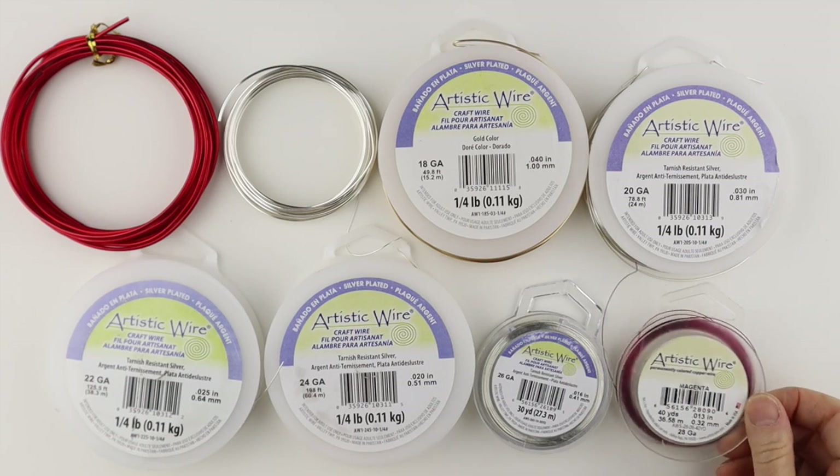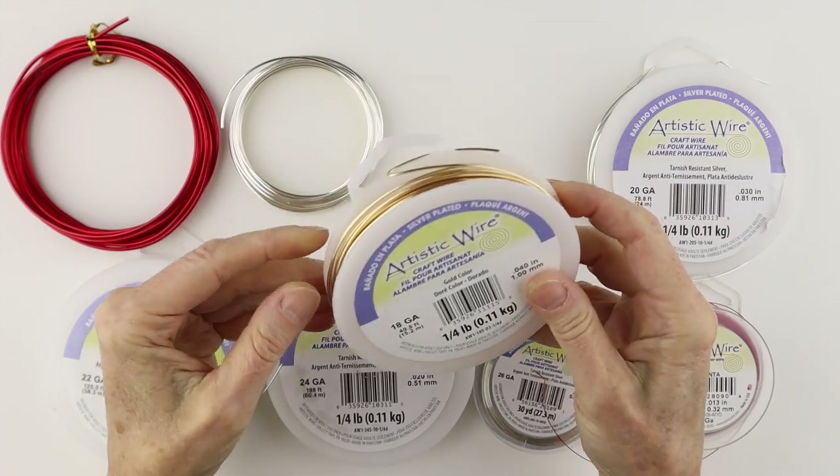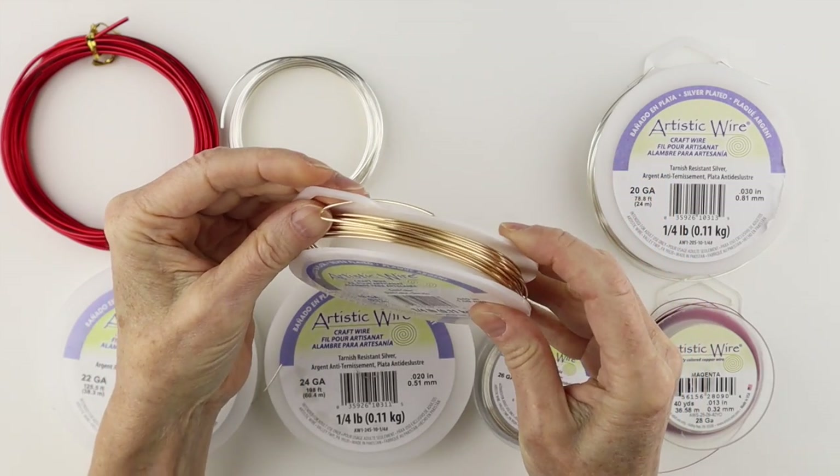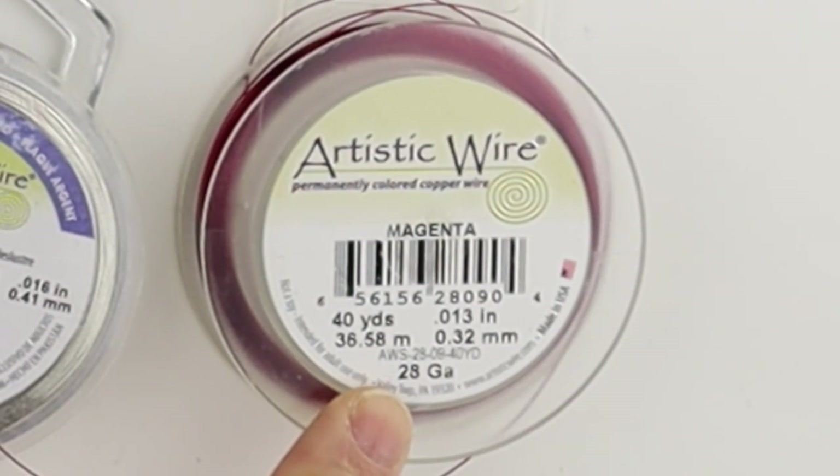The important thing to remember is the smaller the number, the thicker the wire. So this is 18 gauge, which is thicker than the 28 gauge.